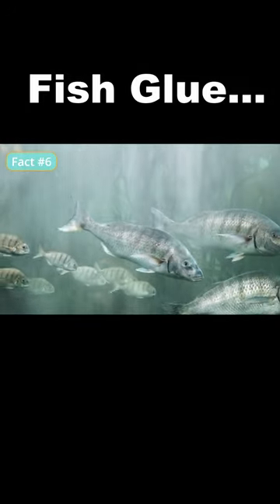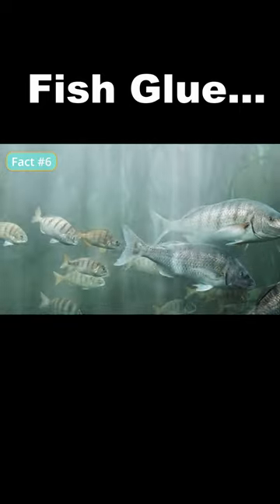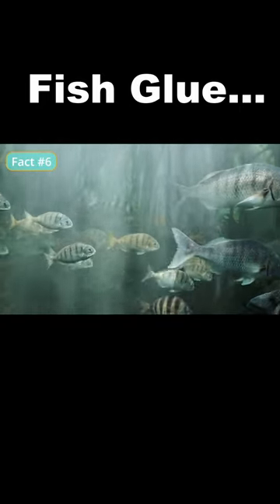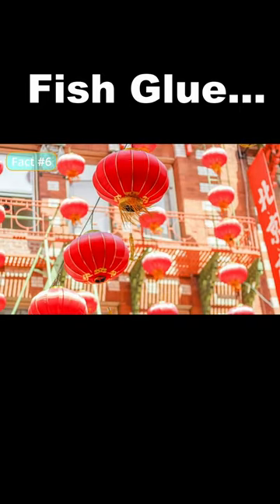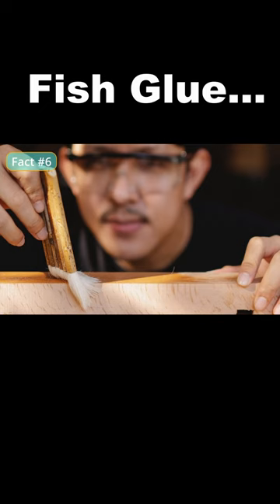Fish glue is a type of animal glue that's made from the skin, bones, and scales of fish. It's been used for centuries for bonding wood, paper, and other materials, and is still used today in a variety of industries including furniture making and bookbinding.